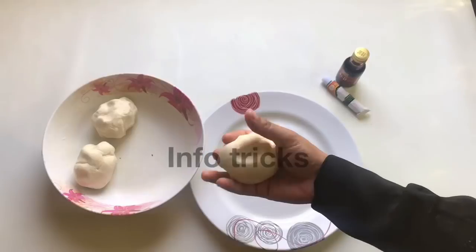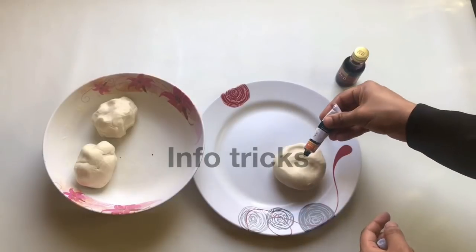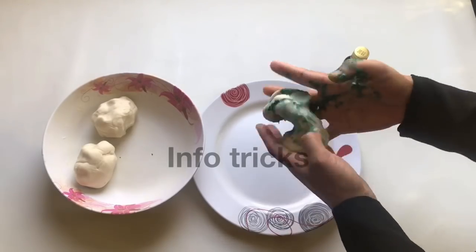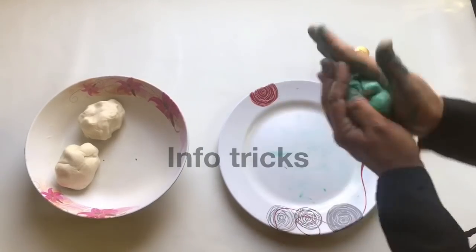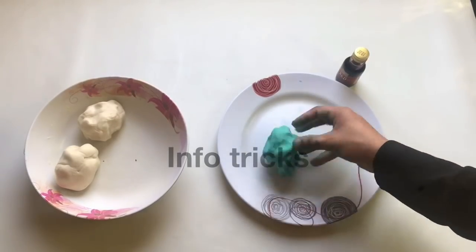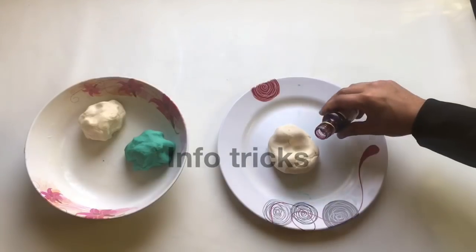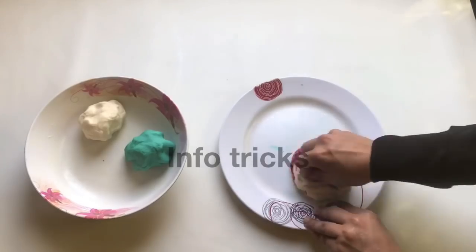Mix it in the bowl. I am using water color as well. This is a liquid formula. Then add 1 and add 3 ingredients.